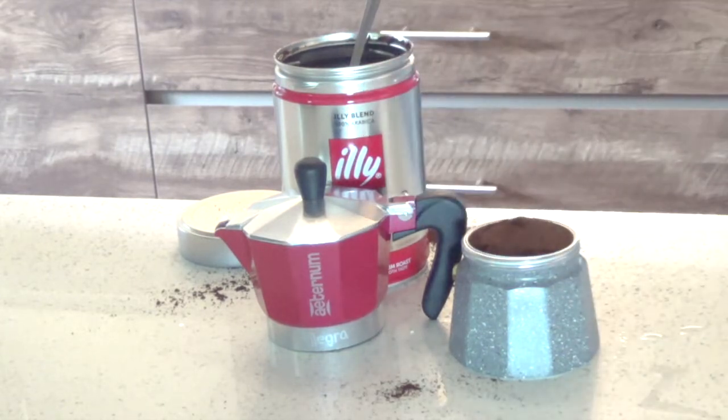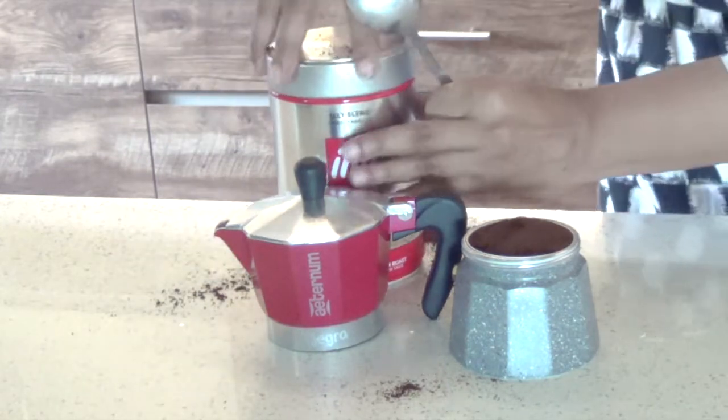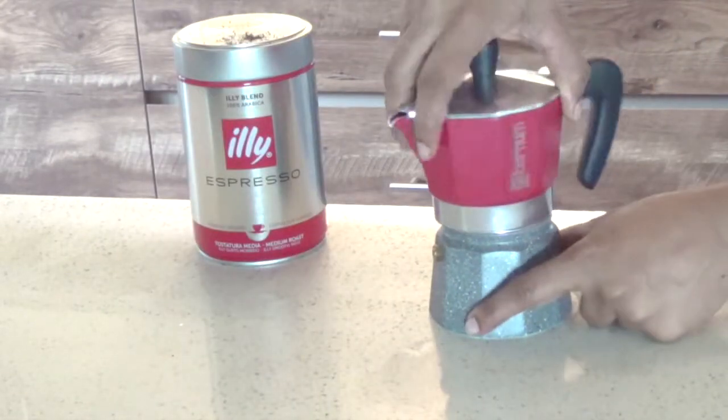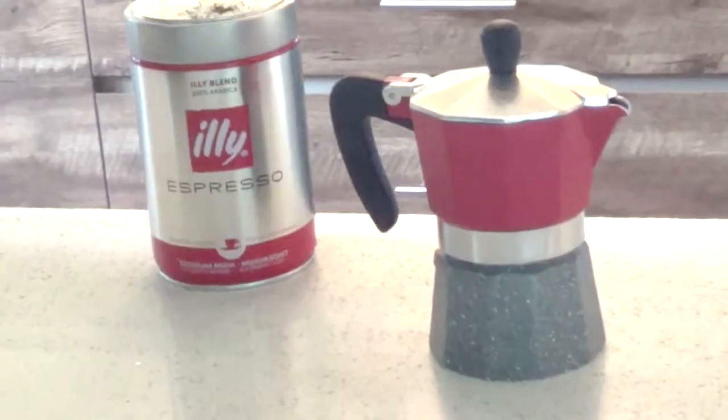We now insert the funnel filter into the lower chamber. Screw the upper part tightly onto the lower part but without exaggerating and without putting pressure on the handle.